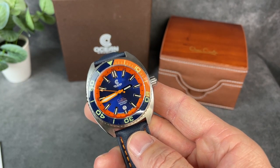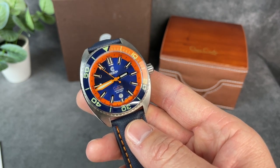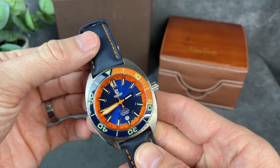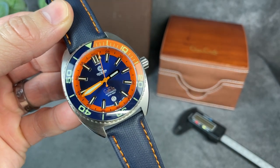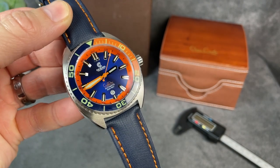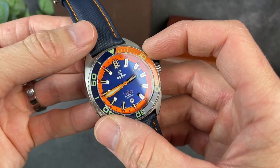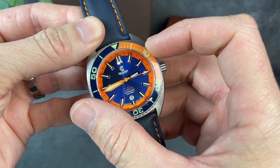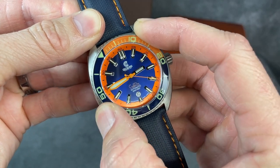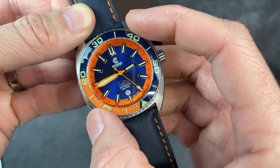I think most of these Core Divers are right around $1,000. So let's go over quickly what you get with that kind of money from Ocean Crawler. You do get sapphire crystal, as you would expect, with AR coating. This bezel is also sapphire, and it is fully luminous, which we'll see in a moment. And it is a 120-click unidirectional bezel, so now is a good time to test that out. It has a really solid, nice, crisp action.